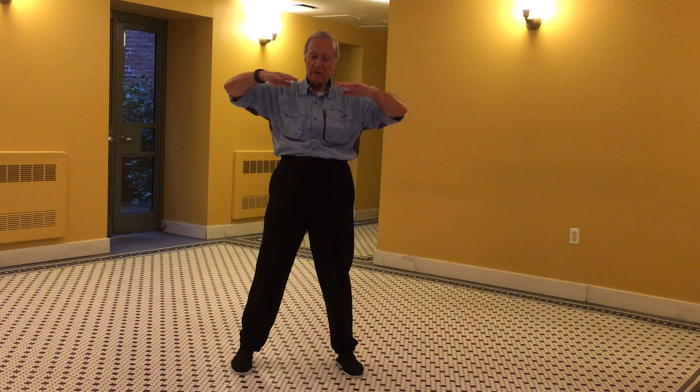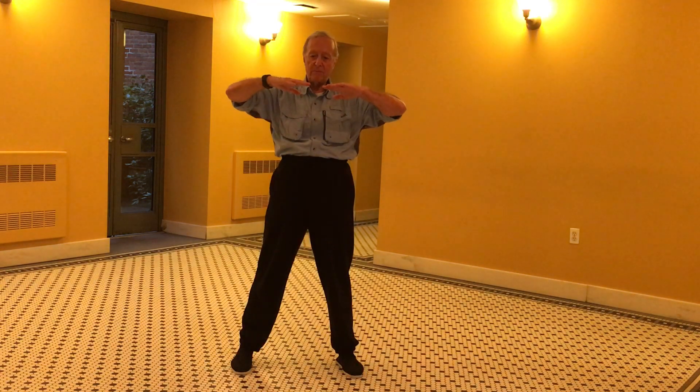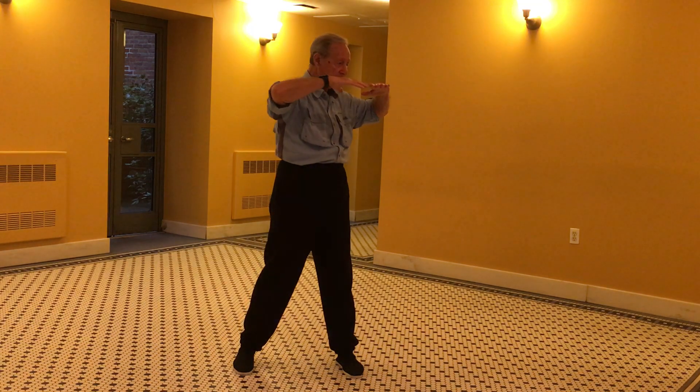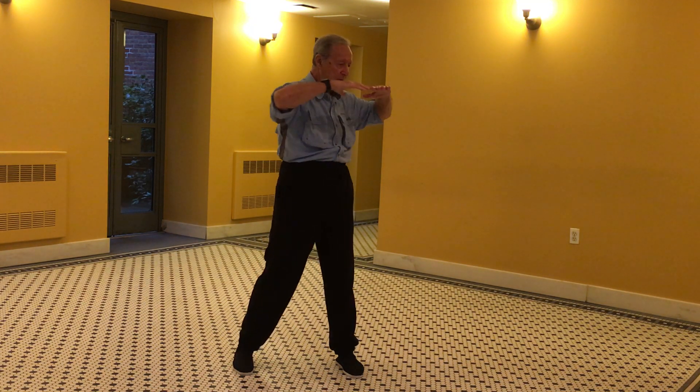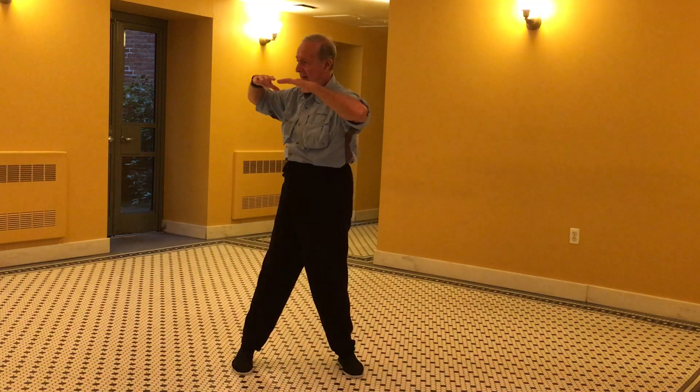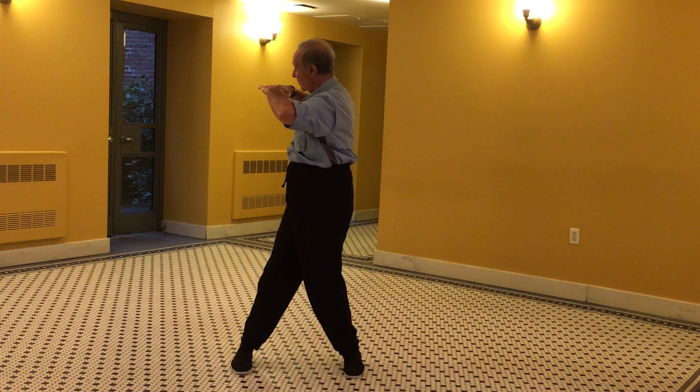And in Tai Chi, the waist is the source of the power. If you want to do it a little bit easier than having your arms out here, which is a bit stressful on the shoulders — but it builds up the shoulders — you can do it this way and keep your nose right between your fingers. And to help you concentrate on doing it from the waist, you do it this way. It's easier on the arms, and you keep looking right between the two hands, so it guides you better on how to turn the waist.